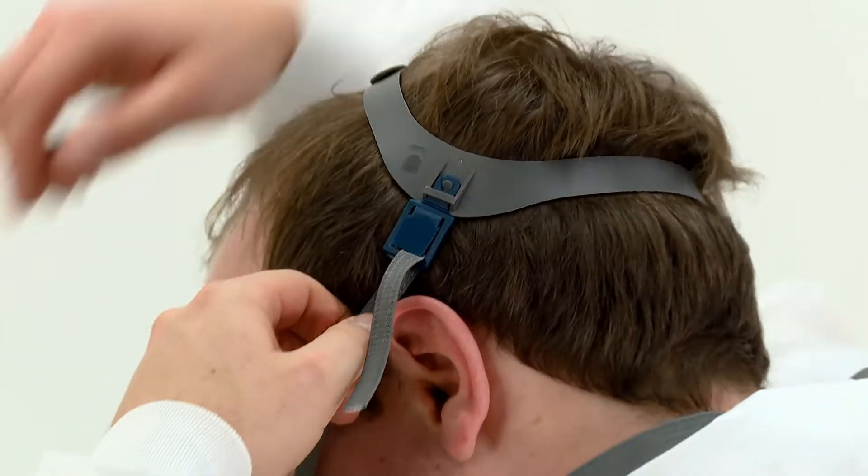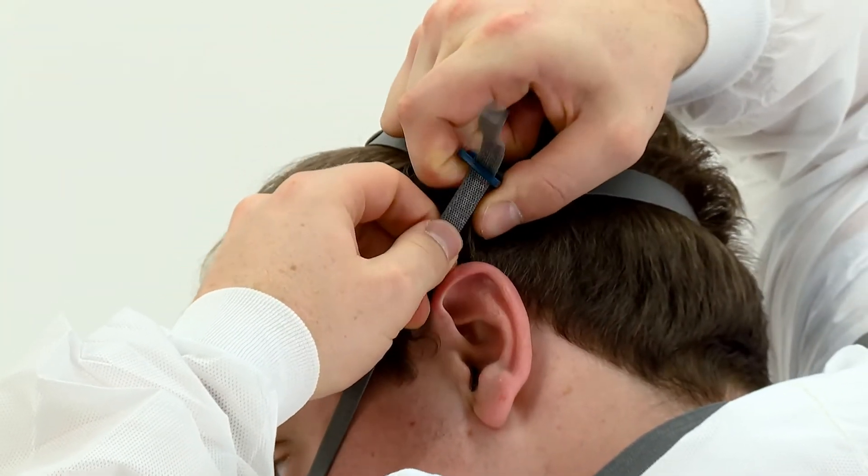The bottom straps can be tightened in the same way. It should feel snug against your face but take care not to over tighten. Strap tension can be decreased by pushing out on the back of the buckles.